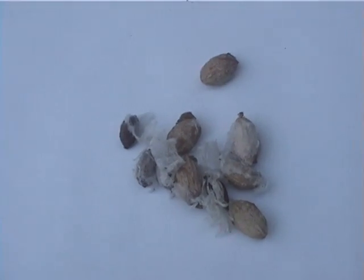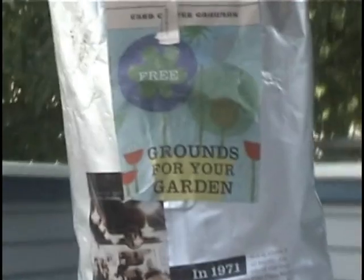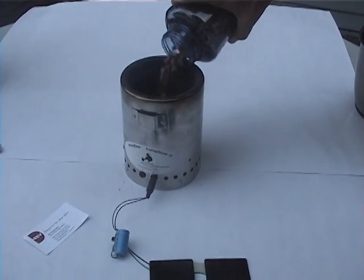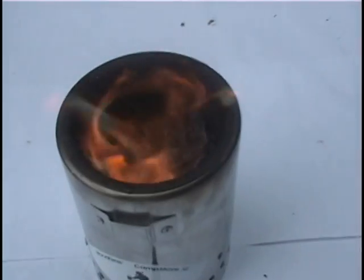Now we are going to burn a variety of organic materials, such as olive pits, cherry seeds, pine cones, and coffee grounds. First, we begin with some ordinary wood pellets just to get it started. With the help of a lighter and some cardboard, we can get a hot fire going before we switch over to oily or harder to burn fuels.